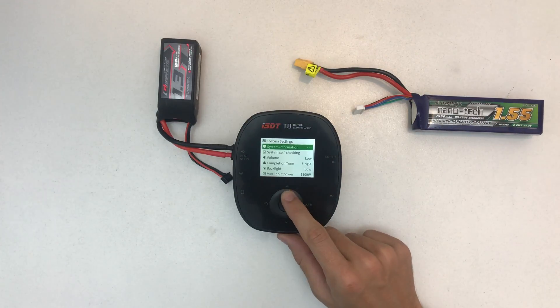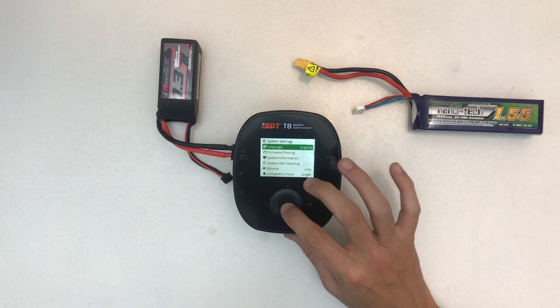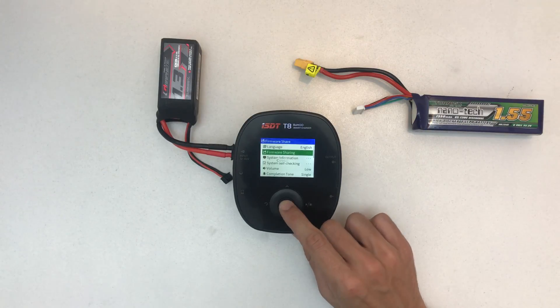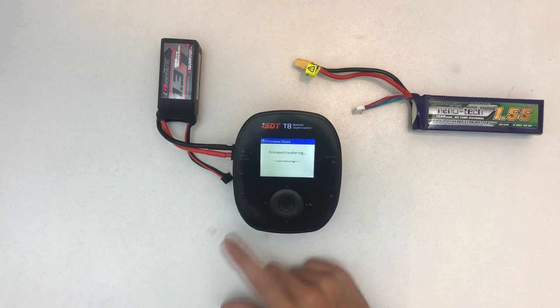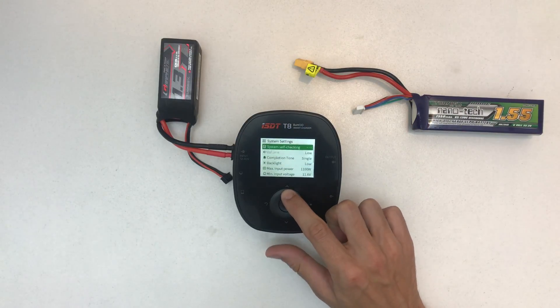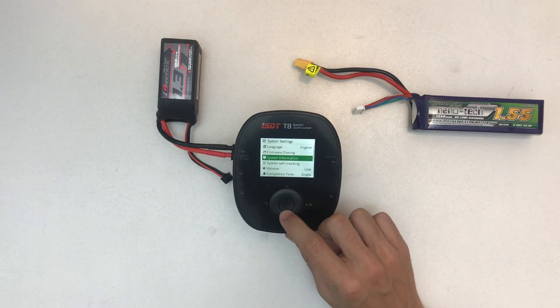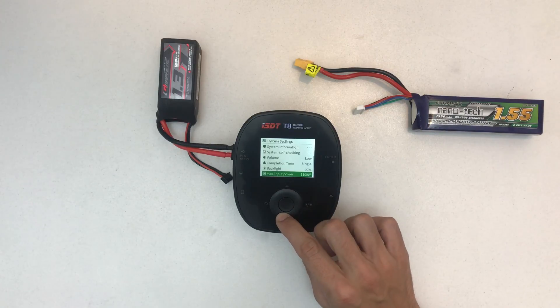This is pretty cool — you can run a self-check. It will speed up the fan, and I think it puts voltage on the outputs and measures them back, something like that. Then it beeps when done. There's a language setting, firmware sharing — I have no idea what that means, it probably requires plugging in the connector I ordered. And then there's system information. That's about it for the menu.